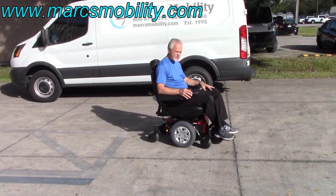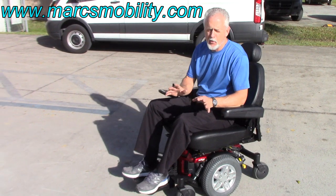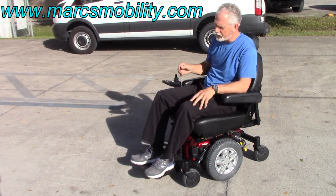This is the Q6 Edge HD, 450-pound weight capability. It goes about four to four and a half miles per hour — it's not a fast chair, but it's a powerful chair. As you can see, it went through the grass with no problem at all.